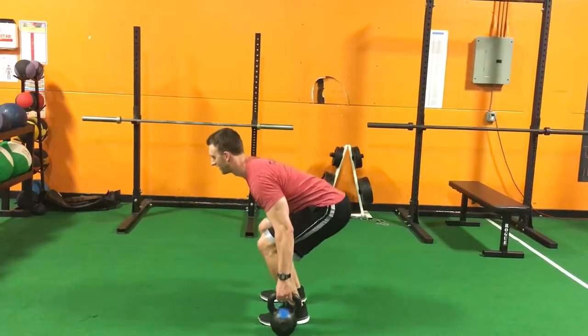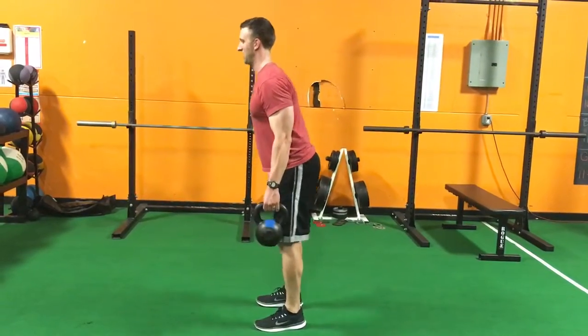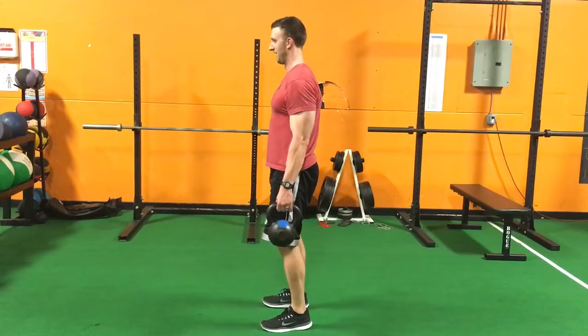Butt goes back, knees drift forward. You want to make sure you're not squatting, make sure you are hinging. Let your knees drift forward just slightly, snap your hips through, squeeze your butt at the top.